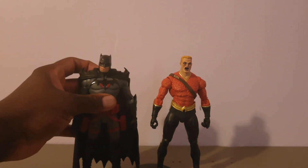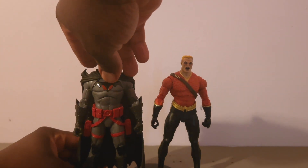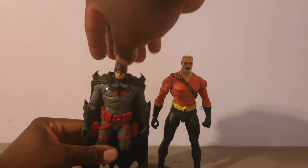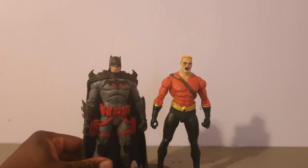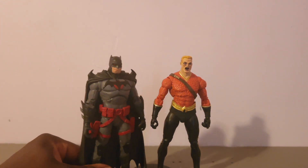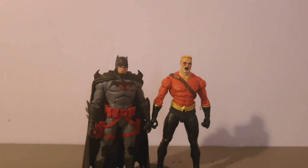Let's take a look at some height comparisons. Here we have the Flashpoint Batman, which was also a Target exclusive back in 2019-2020. You can see that they scale fairly well together. If I can get Flashpoint Batman to stand — there we go — they scale well together.